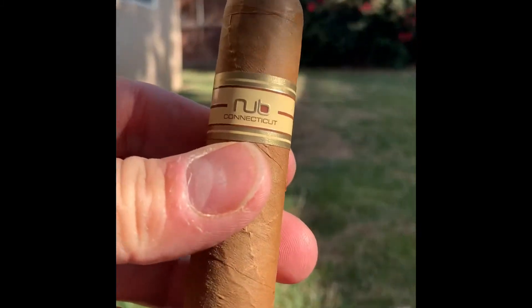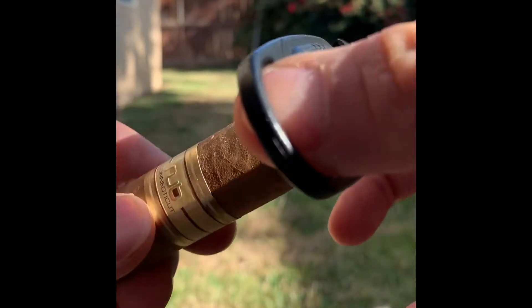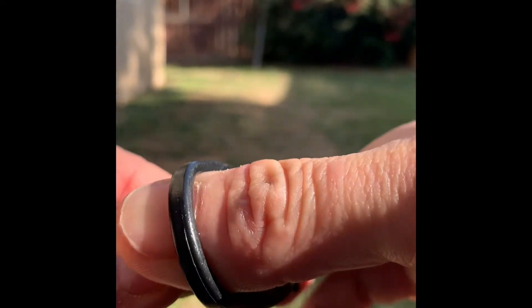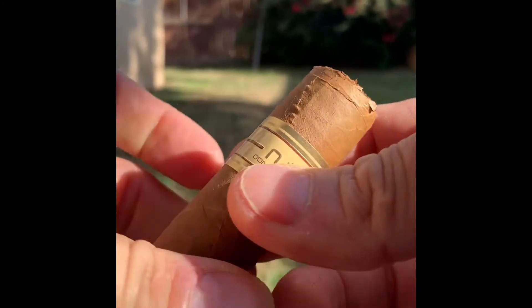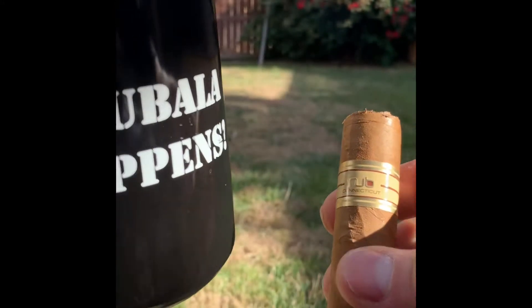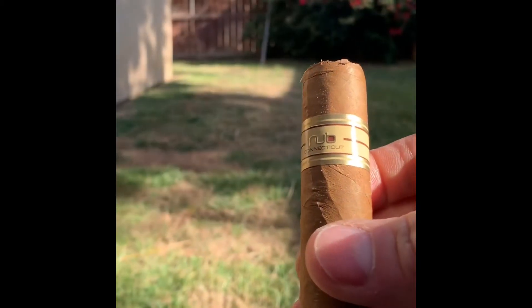Nice morning, January 3rd, with a nice coffee. Oh wow, look at that — that is a thick one. Nice cut. I'm enjoying that with a little coffee. Sounds great.